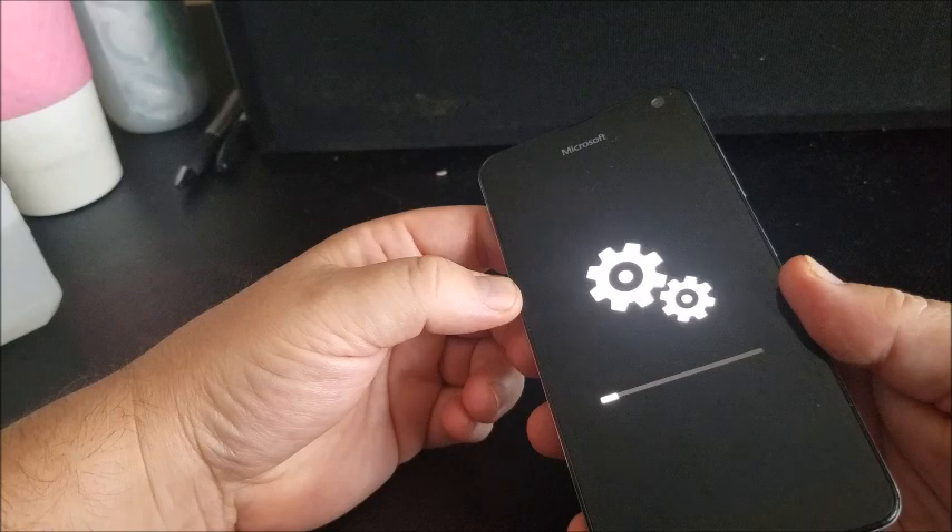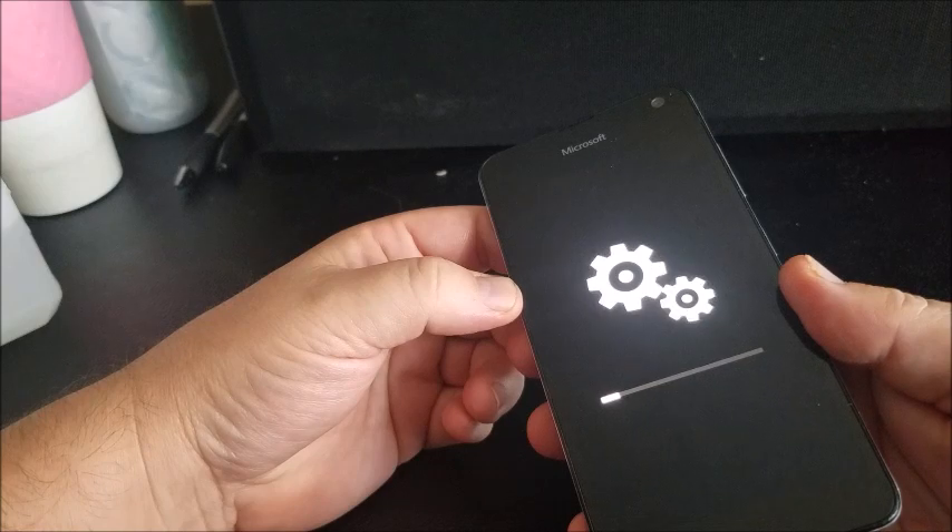No pictures, no videos, no phone contacts, nothing. All your apps will be wiped out — it'll just be what the original apps had on it. So you want to make sure if you want any of that stuff, you back it up beforehand.